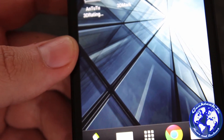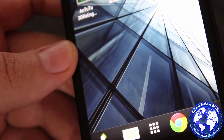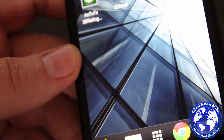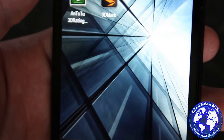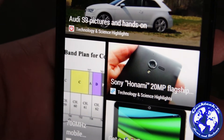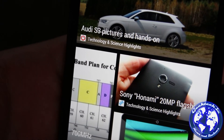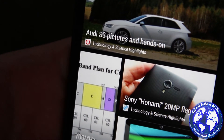It's quad-core 1.7GHz Krait 300, which is part of the Snapdragon 600 chipset by Qualcomm, 2 gigabytes of RAM, and 32 gigabyte and 64 gigabyte storage options. And we have the 4 megapixel UltraPixel camera on the back.